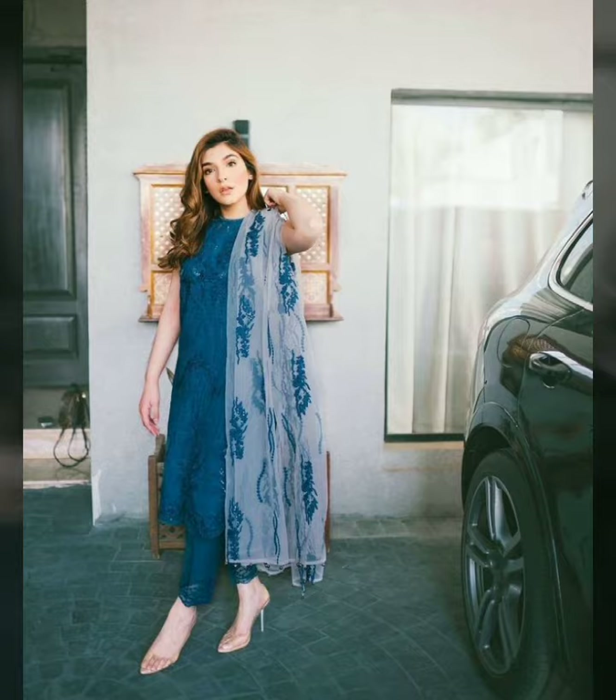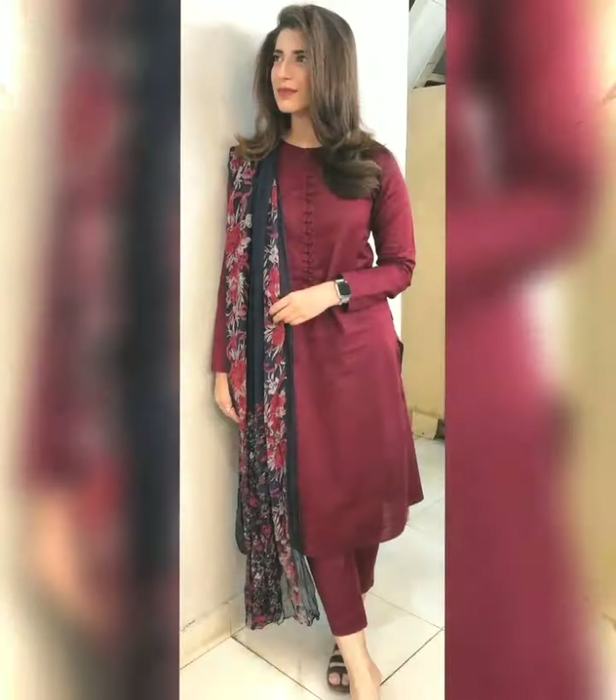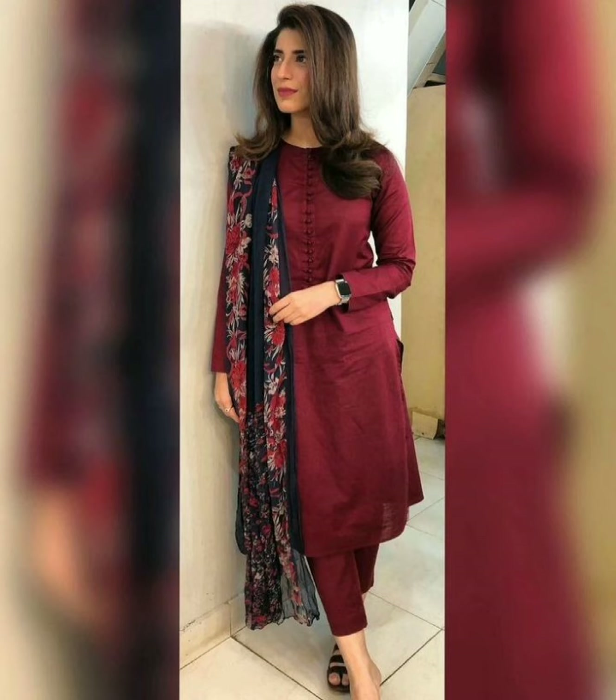First of all, don't skip the video until the end. All of these designs are very beautiful and I am going to tell you the dresses in detail. So don't skip the video until the end.